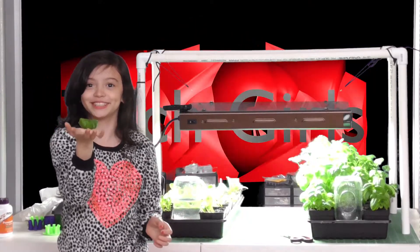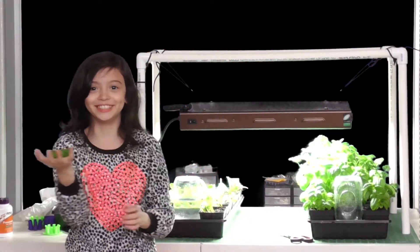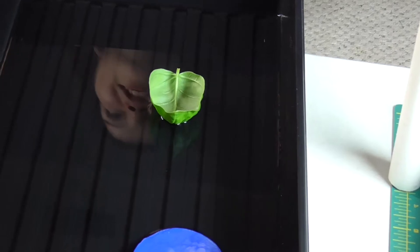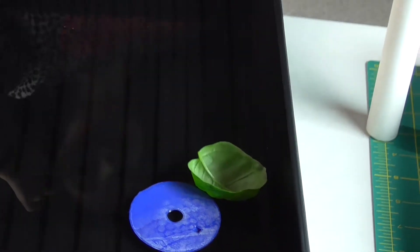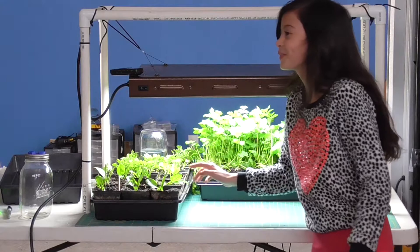Can you see if it floats? Oh, I'm sure it does. Can you see? Yeah, look — it's my basil ship. Aboard the ship. Arugula.